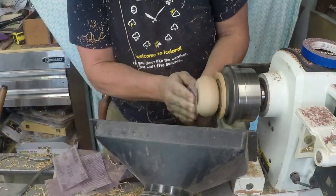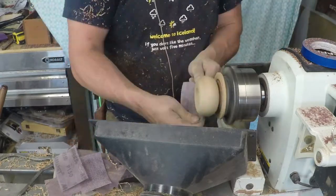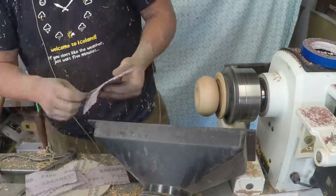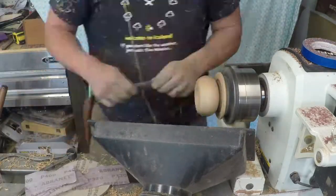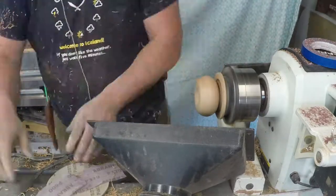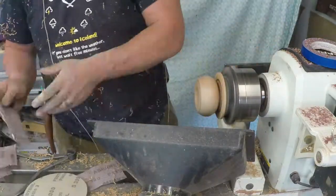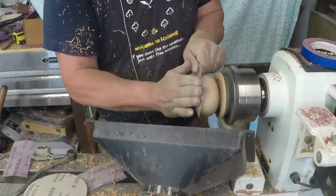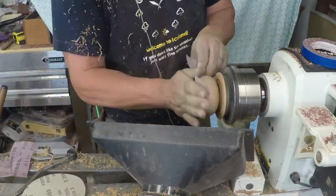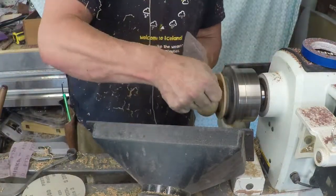I actually made a little mistake with one of these — I went and burnished it, and I held the shavings on there too long and it burnt. So I had to go back and re-sand it. I had good intentions, but it turned out to backfire on me. I went up to about a thousand grit. Good thing there was no sound, because I wasn't too pleased with myself.